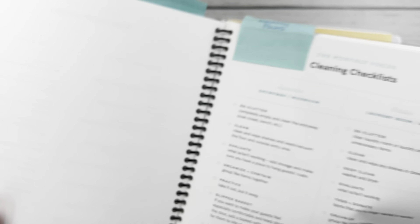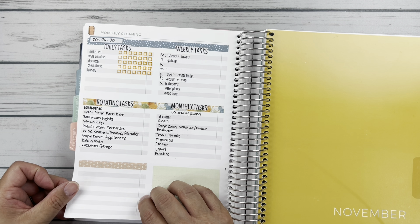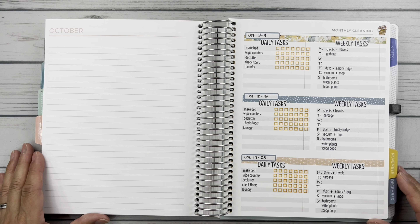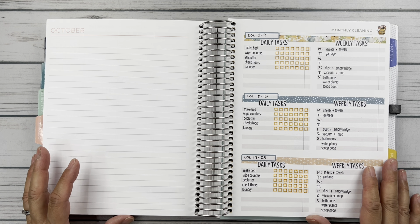So here we have dailies, weeklies, kind of the last week of the month, and then my rotating and monthly. And then here are the rest of the weeklies for October. Alrighty friends, I think I'm all set — that's it for this video. If you liked it, please give it a thumbs up and hit subscribe so you can catch future content on my channel. Thanks for watching. Take care. Bye-bye.